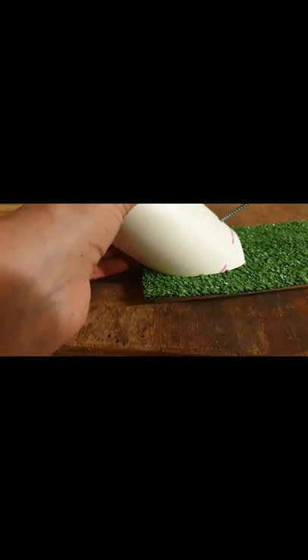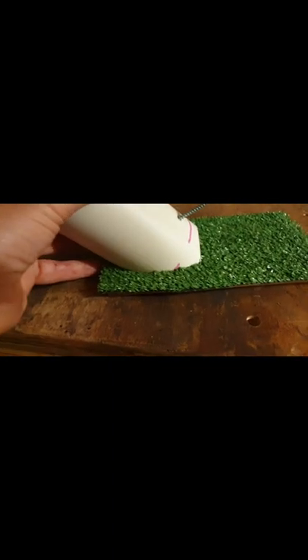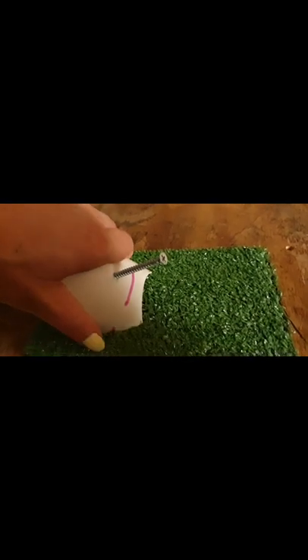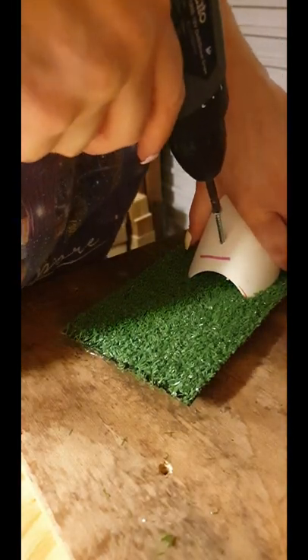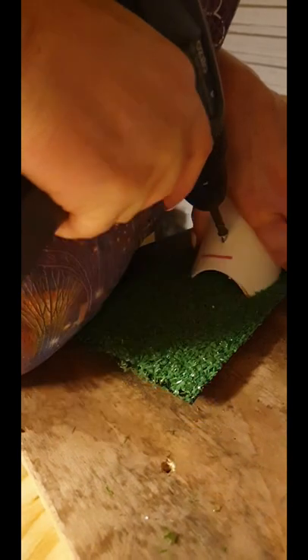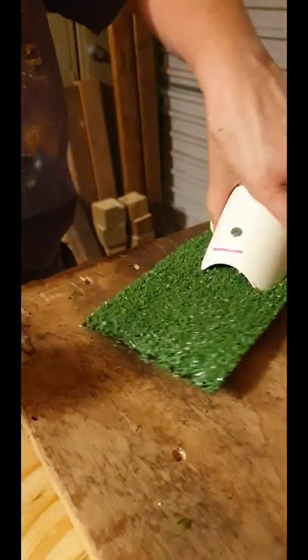Use your finger to line up the back of the pipe with the end of the board — not the end of the grass. Hold it in place and put a fair amount of pressure on it so that it doesn't move while you're screwing it in, so the grass isn't lumped up over the top. If the screw goes through the bottom, that's okay — I have an angle grinder and I'll just take the tips of the screws off with it later.